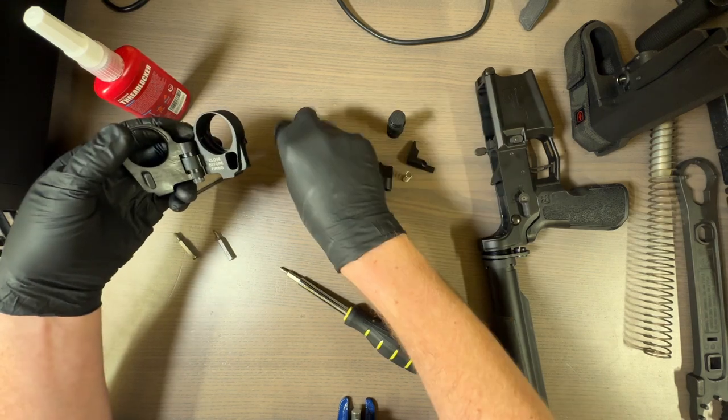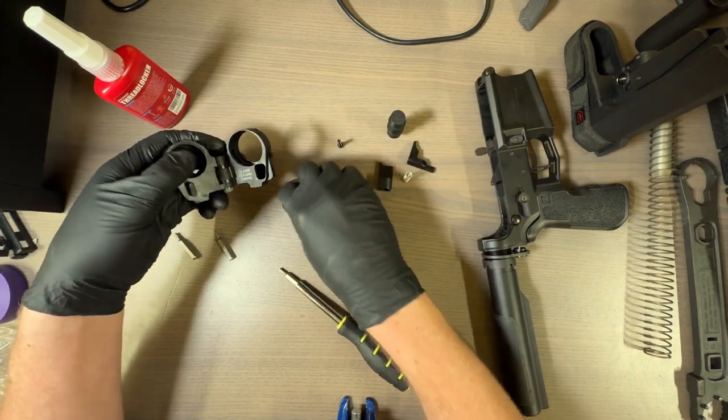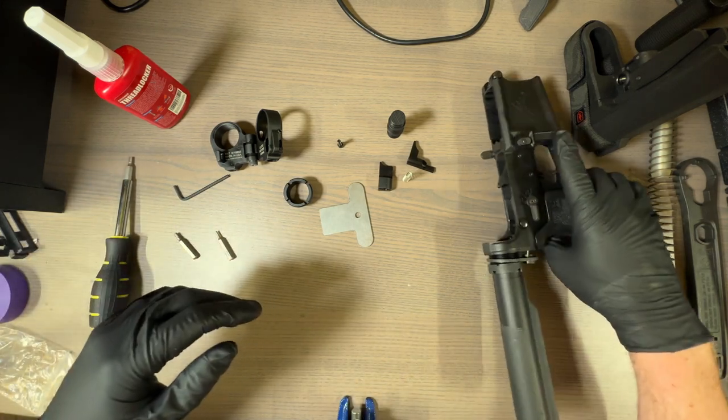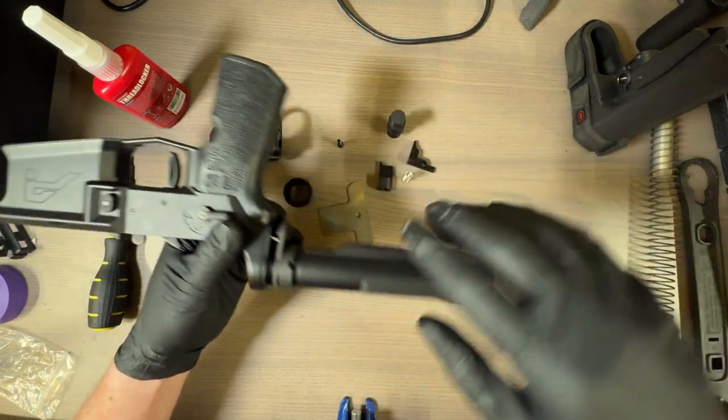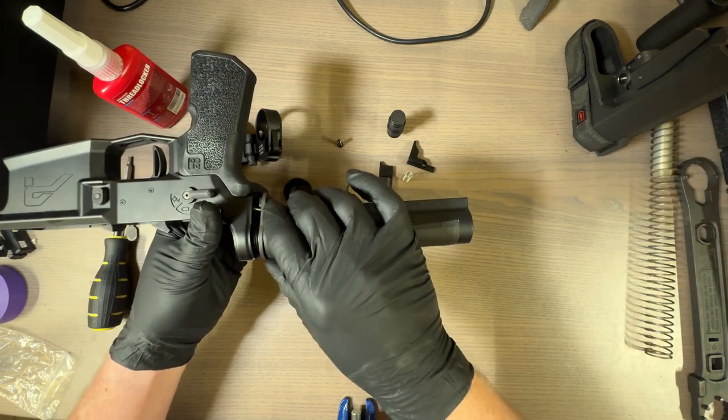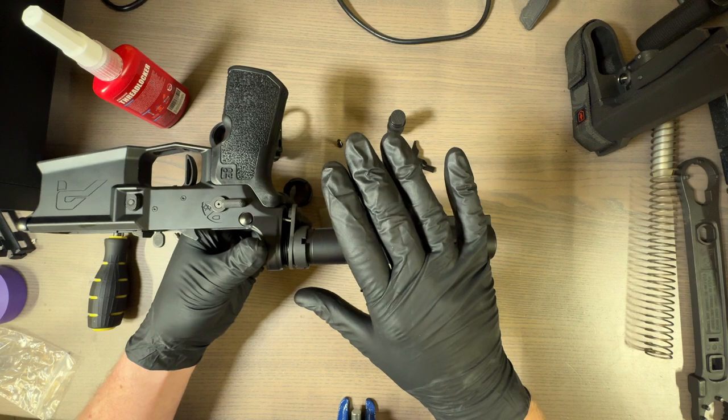Now that we have that out, we can actually put this part onto the actual receiver. I went ahead and took the stock off and backed off my castle nut to the point where springs aren't flying yet.